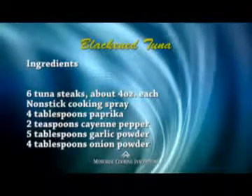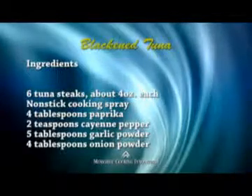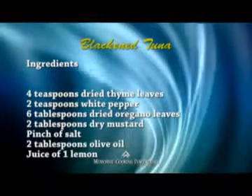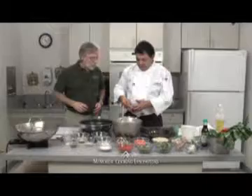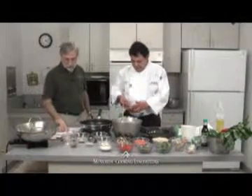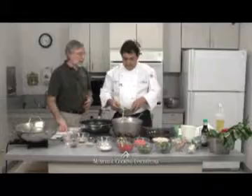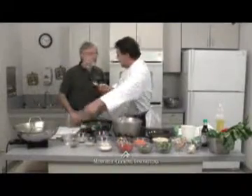First we're going to mix our blackening seasoning. It calls for four tablespoons of paprika. When you eat out, you have to be aware of blackened seasoning because a lot of times it's too high in sodium, but this is a low sodium version — it just has a pinch of salt. You can buy blackened seasoning, but keep an eye on that sodium.